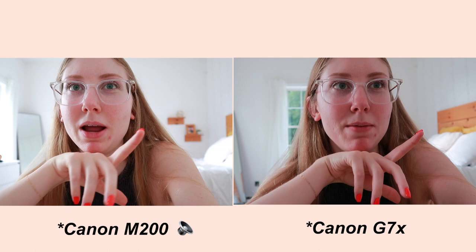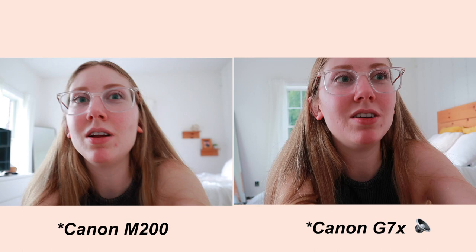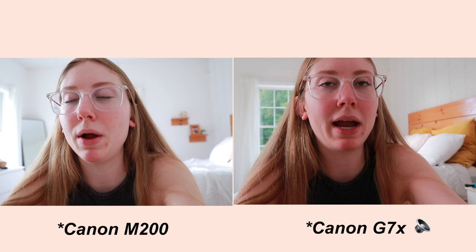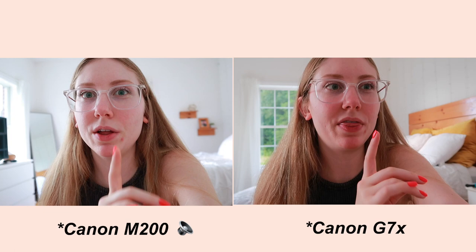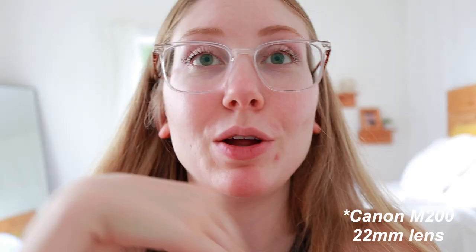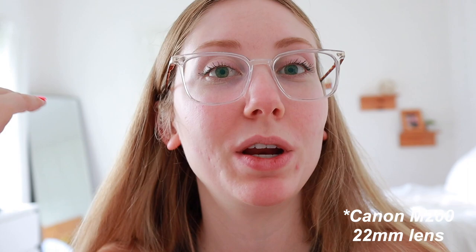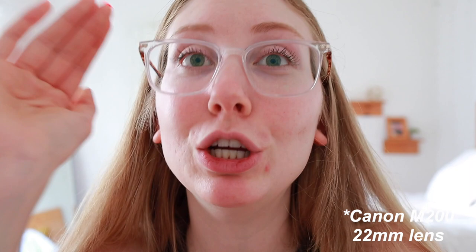What are we thinking? I feel like the M200 is maybe a tad bit more crisp. I think both are amazing quality cameras. The Canon M200 doesn't feel much heavier than the G7X. So far this is really comfortable to hold for vlogging — it doesn't feel huge in my hand. Let me try the 22 millimeter lens just holding it and see what that looks like. It doesn't come with the camera; I bought it separately and I think it's around $250.